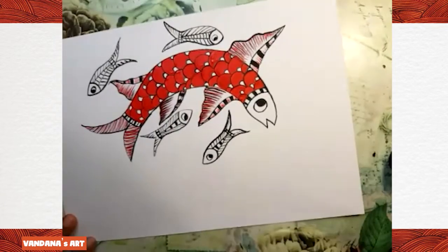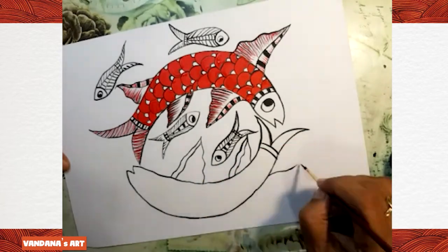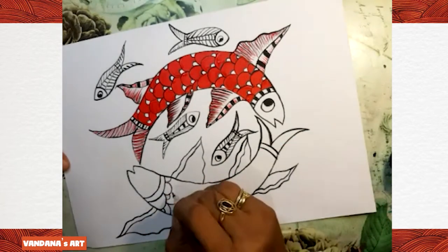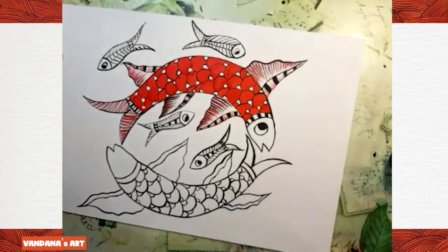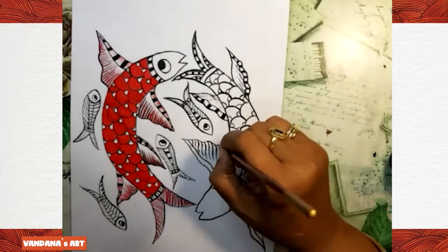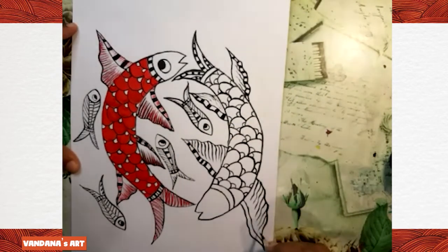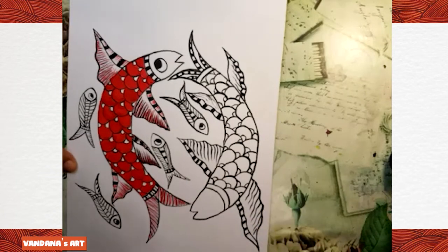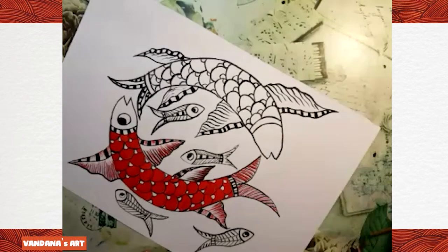For the next part, let me first draw the body of this fish. Please rotate your paper because your hand should not touch the wet paint.